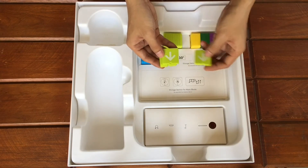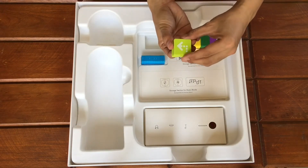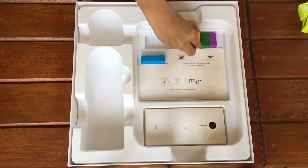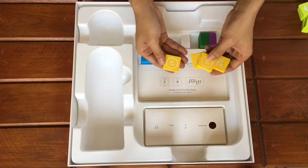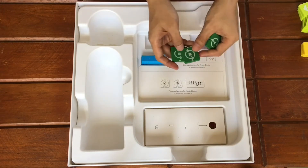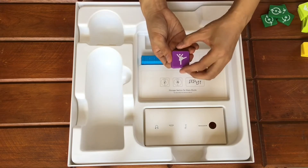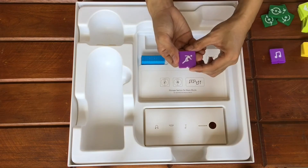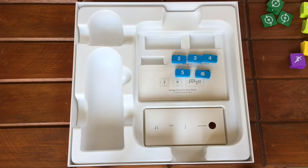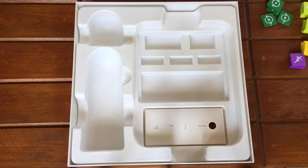We also have 4 backward motion blocks indicated by a down arrow, and 4 left turn motion blocks which will turn the Matatabot to the left. Right turn motion blocks will turn the Matatabot to the right. We also have 4 function blocks which we will be using later, loop blocks with a start and end symbol, and fun blocks — one makes the Matatabot dance, one makes it play music, and one makes it do a random action. We also have number blocks which can be attached to the directional and looping blocks. This space is reserved for the artist and musician add-on blocks, which I'll show later.